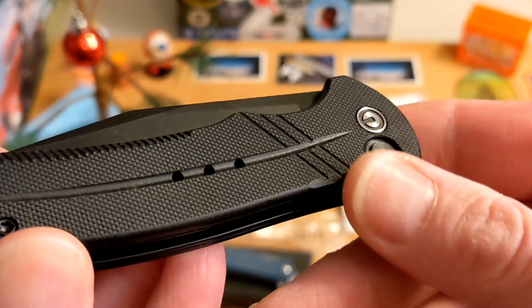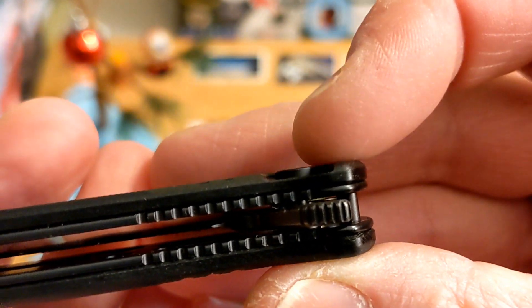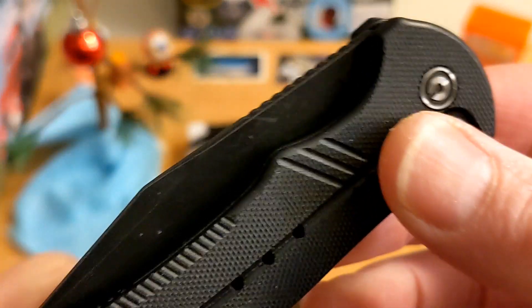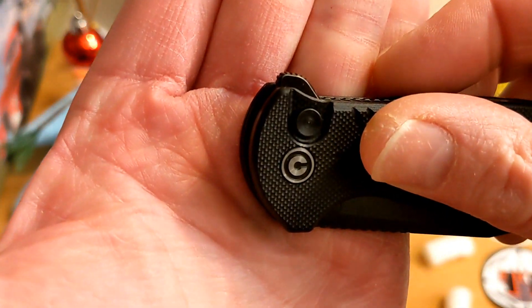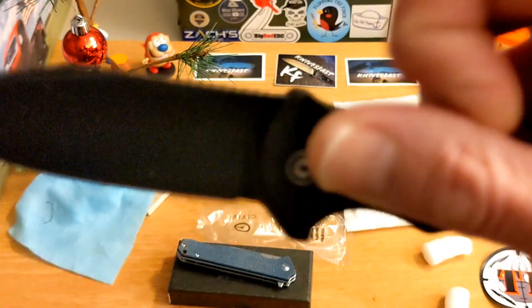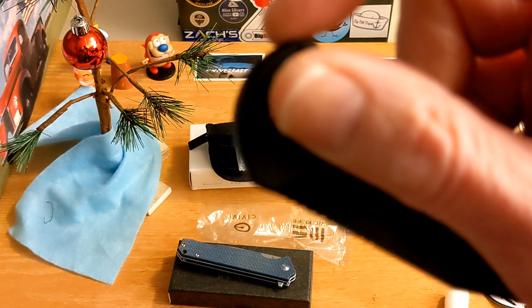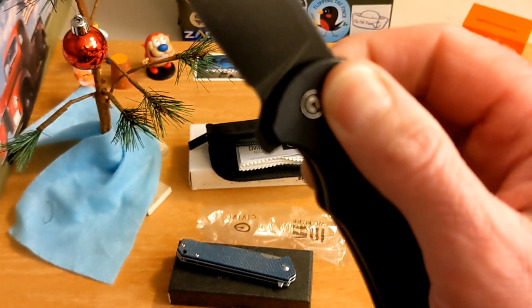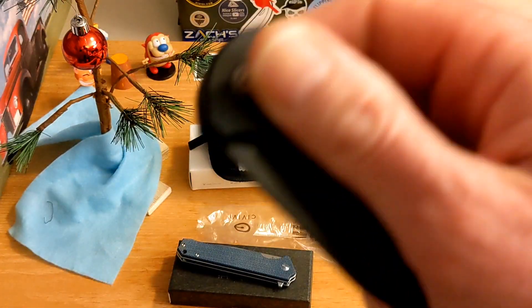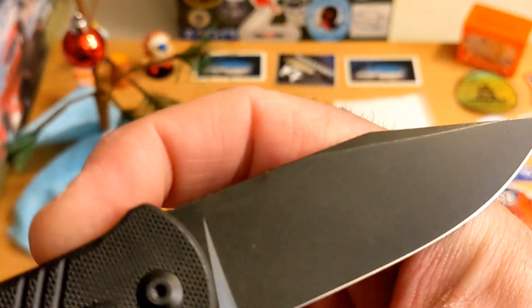Nice textured G10, rolled off and chamfered. You do have the button — it's pretty much flat and sunk in a little bit. It's not a typical Civivi flipper tab; it is different. Let's see how we do — oh yeah, I like that flipper tab. It's got a ting — listen: ting! It's dropping nicely.